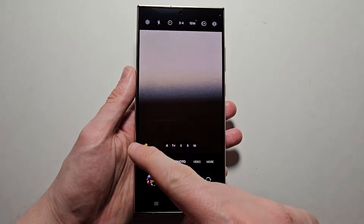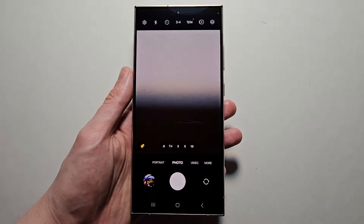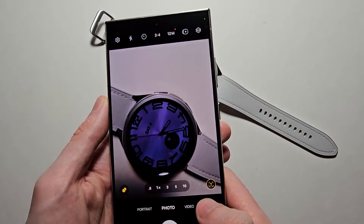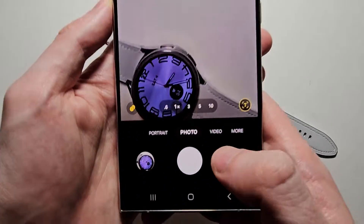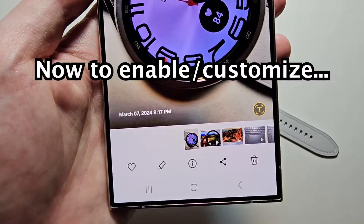Hi guys, I'm going to show how to add a timestamp for photos on your Samsung Galaxy. It's pretty simple. For example, if I take this photo, you'll notice right there's the date and time.